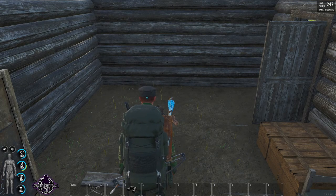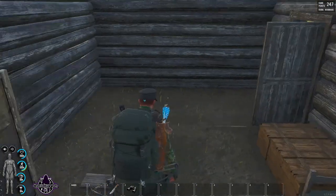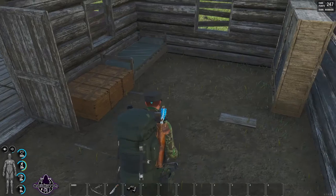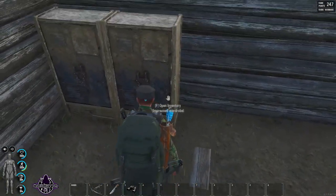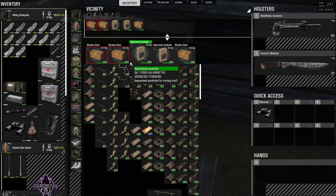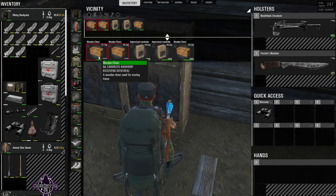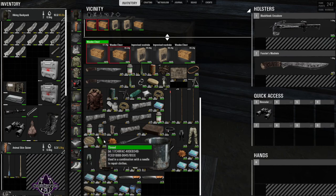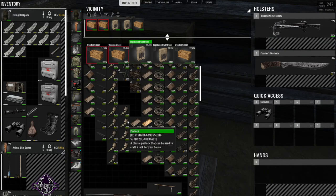Hello and welcome, my name is Charisma and this is another little how-to video. This is going to be how to clean and maintain your weapons. I'm also going to show you a couple of different ways that you can actually repair weapons.